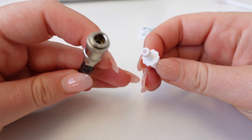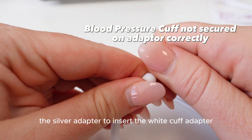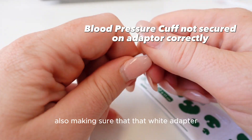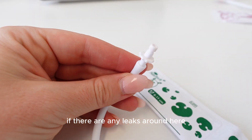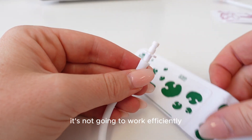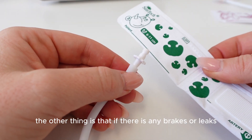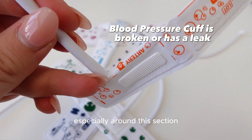Another issue is your cable from your blood pressure monitoring machine not being connected properly to your blood pressure cuff. Always make sure you're sliding back the silver adapter to insert the white cuff adapter, and make sure that white adapter is connected to the white cable properly. If there are any leaks, the cuff won't blow up properly and won't work efficiently. Any breaks, leaks, or damage to the cuff itself especially around that section will not give you an accurate reading.